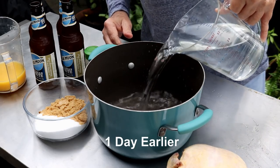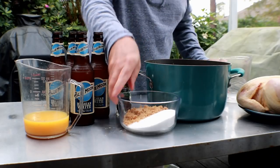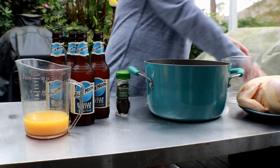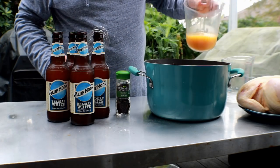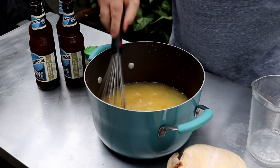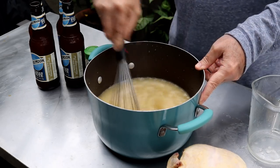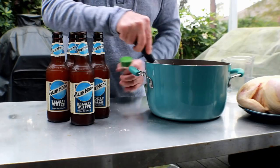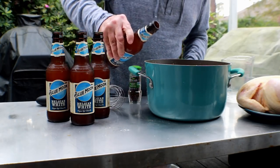I've got 32 ounces of water here, one cup of kosher salt, half a cup of brown sugar, and eight ounces — one cup of orange juice. You just want to make sure the salt and brown sugar get dissolved. Then once your sugar is dissolved, we can start adding the beer.